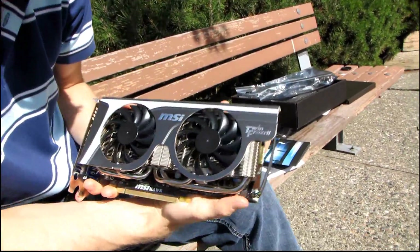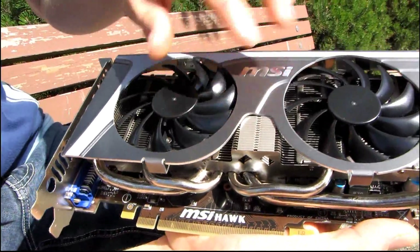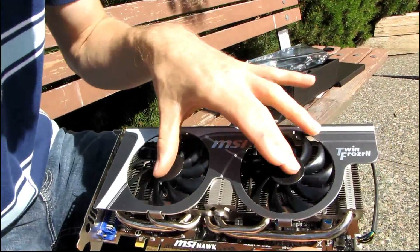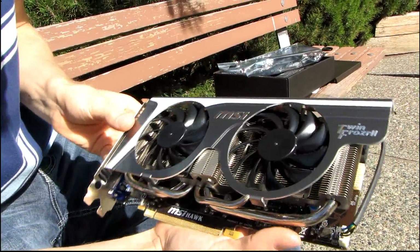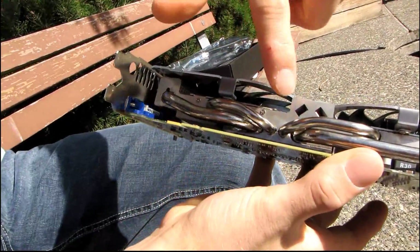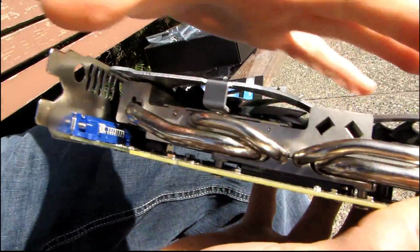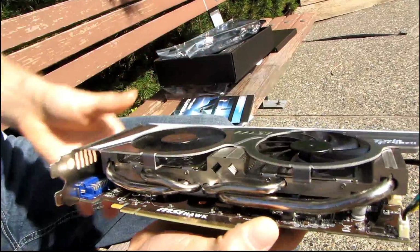Moving around to the front of the card, you can see the dual 80mm fan Twin Frozr cooler. This is the same cooler — except with nickel-plated copper heat pipes, base, and aluminum fins — that we saw on the MSI GeForce GTX 465 Golden Edition. The heat pipes that move further away from the GPU are actually thicker so they can carry heat more efficiently, meaning you can make full use of the entire cooler surface with the two fans.